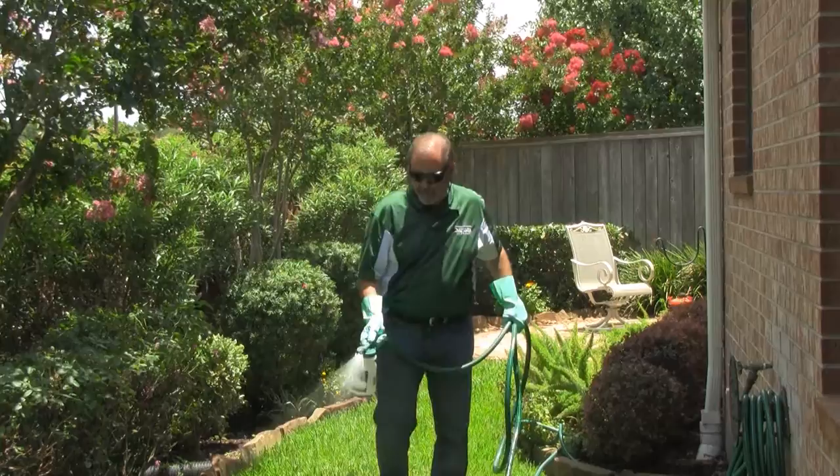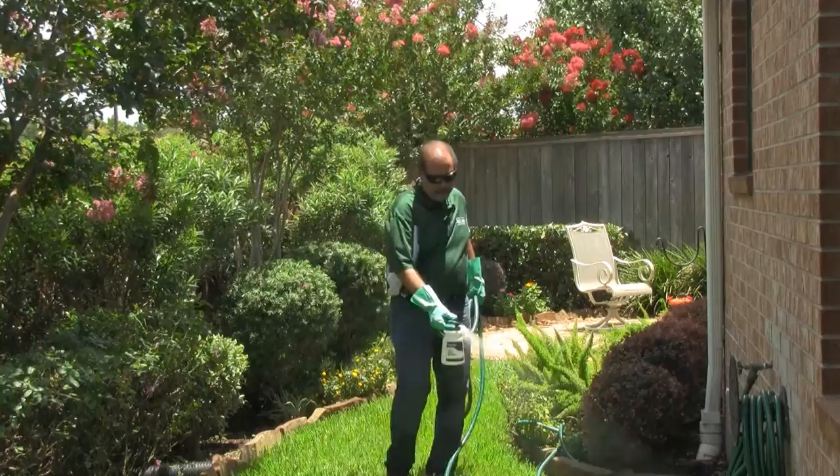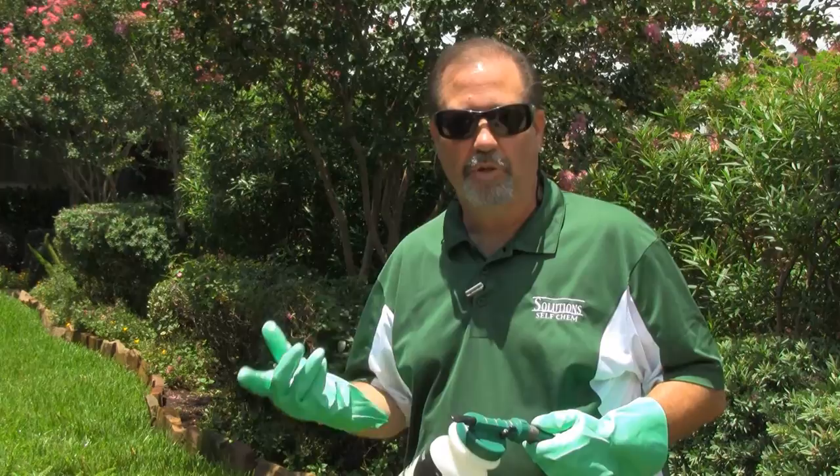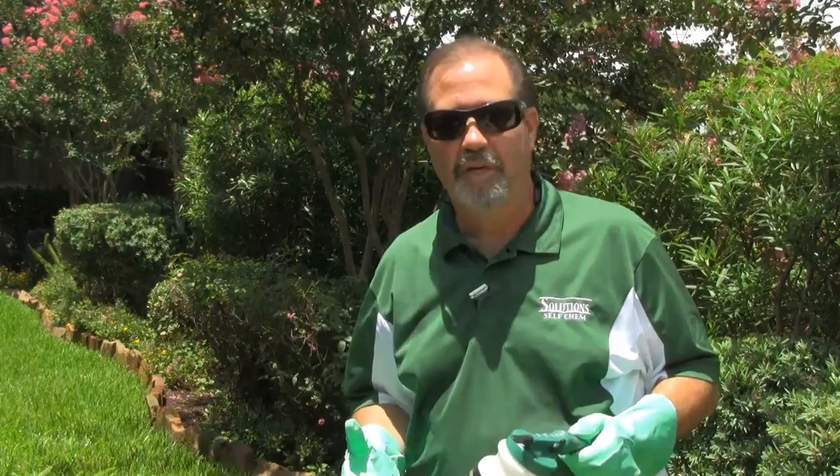We're going to go ahead and finish this up. Well, we finished up. When your container empties, hopefully you've applied that entire container to a thousand square feet at a rate of half an ounce. We used it for flea control today but it's used for many other things as well. It's used in commercial establishments and residential lawns such as this. It can also be used around windows and doors as a spot crack and crevice treatment, as an ornamental spray, and also for spraying trees.